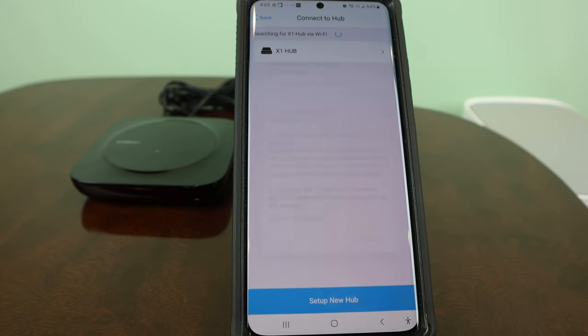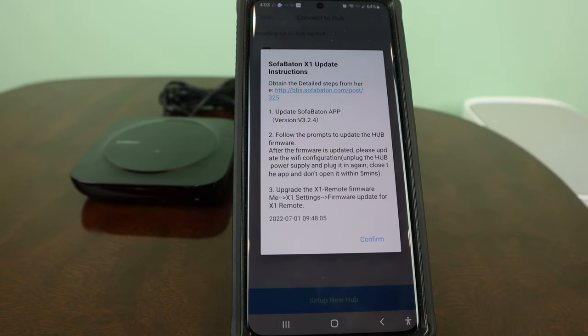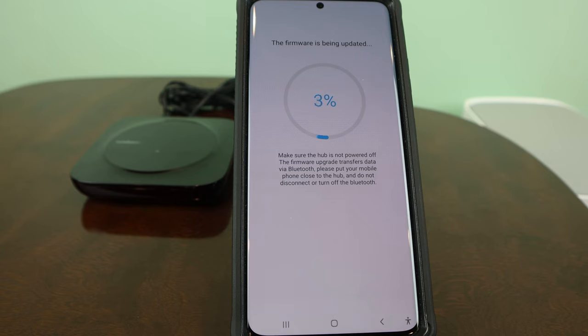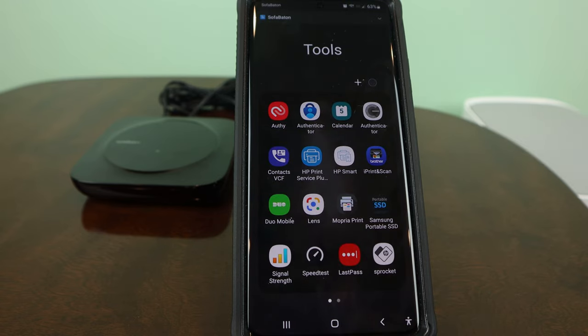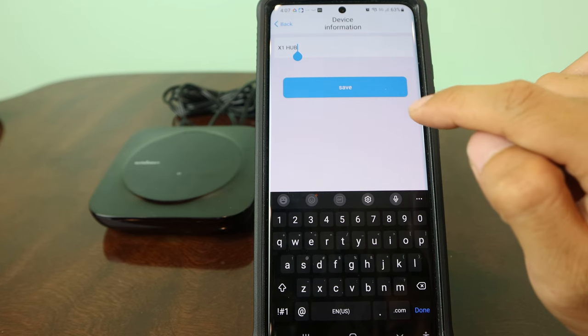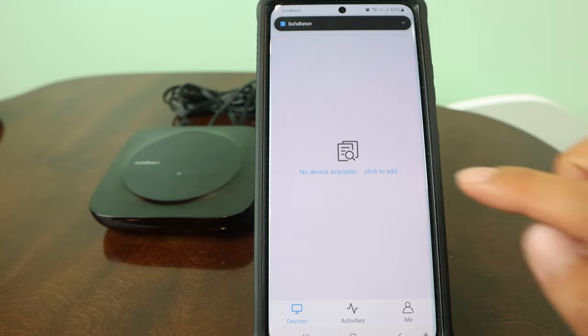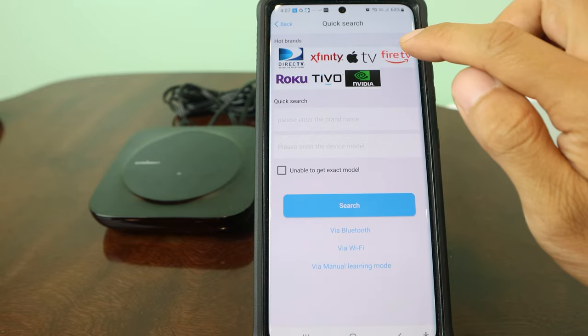Now select Connect to Hub. You may or may not need to update the hub's firmware, so tap Confirm if prompted. Tap the hub and select Update — the updates are usually pretty quick, and it took mine about 45 seconds to complete. Tap Connect to close the app, and then wait about 5 minutes before going back into it. When you reopen the app, you'll be able to start adding the remotes and command lists for your devices, so tap where it says Click to Add. The first remote I want to add is a Fire TV.